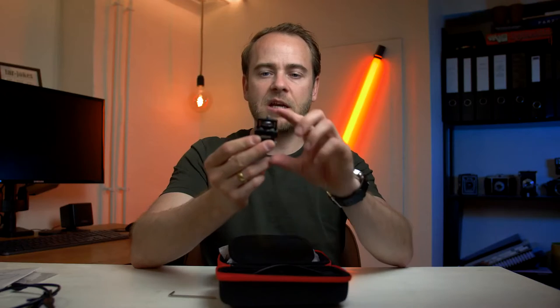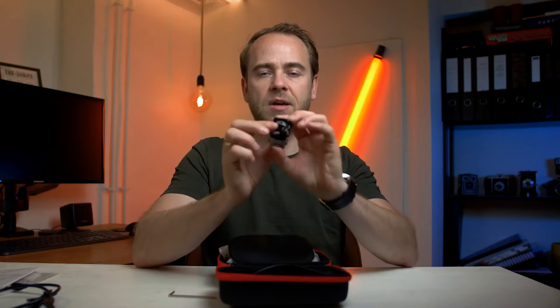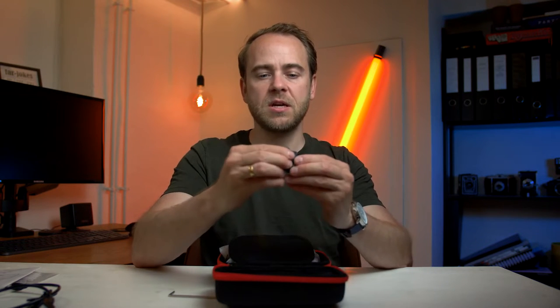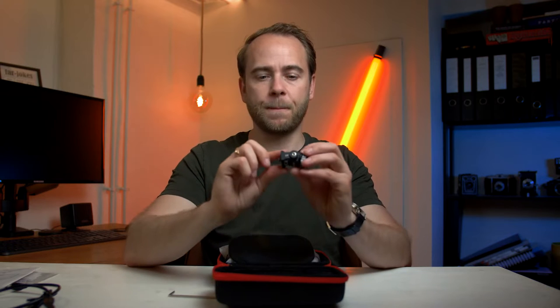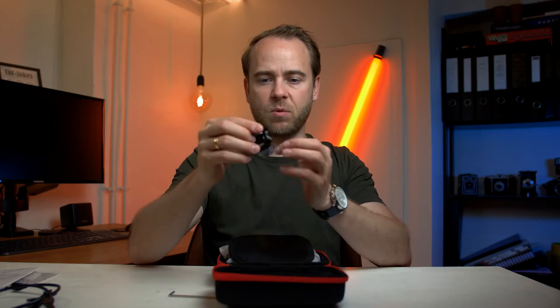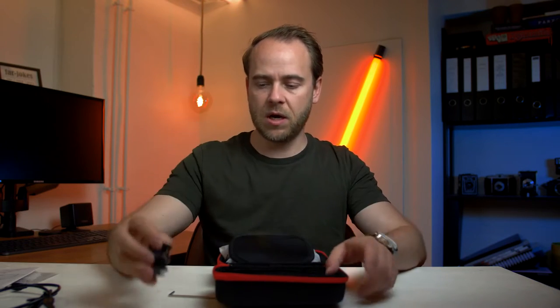Another thing you'll get is an included monitor mount. I think this is much better than the bigger L-shaped monitor mounts they normally send. This is actually what I use on all my cameras anyway.